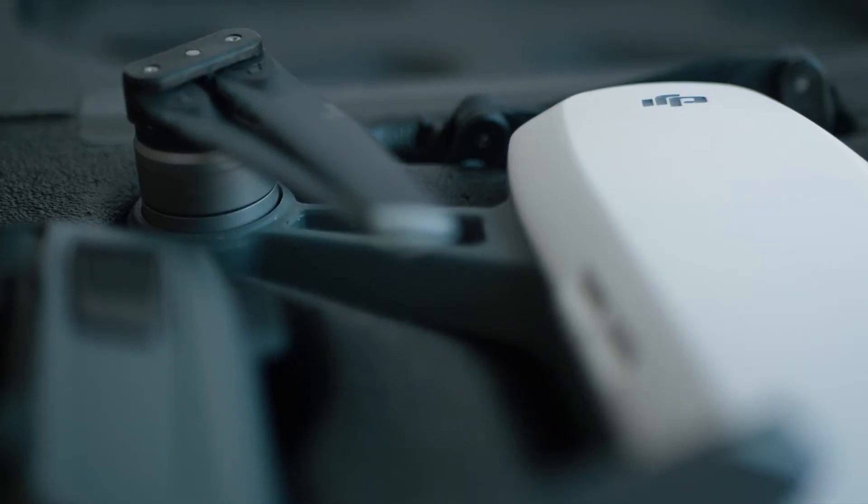Don't make the same mistakes I did. Get the fly more combo and you will definitely have a lot of fun with the Spark. Don't get me wrong — the Spark is a pretty good drone, and as I said in my review, if you don't need 4K video the Spark could be the right drone for you. But you definitely need the controller. I cannot stress this enough.